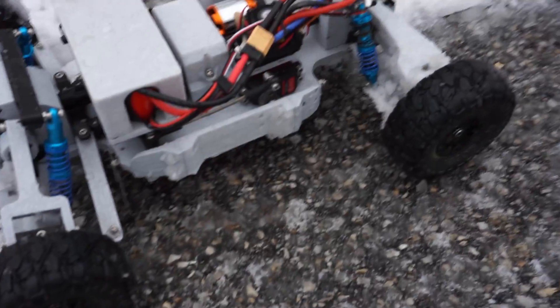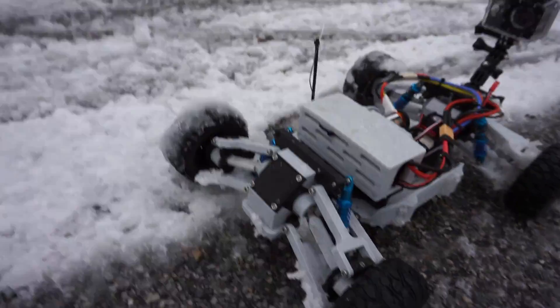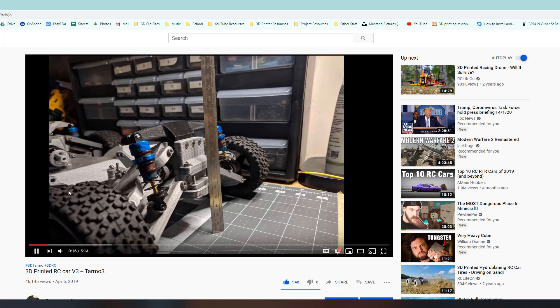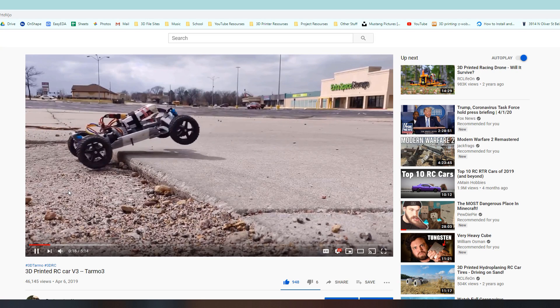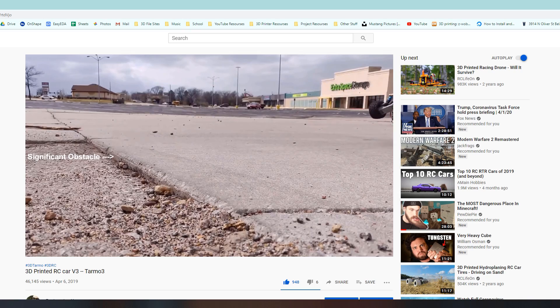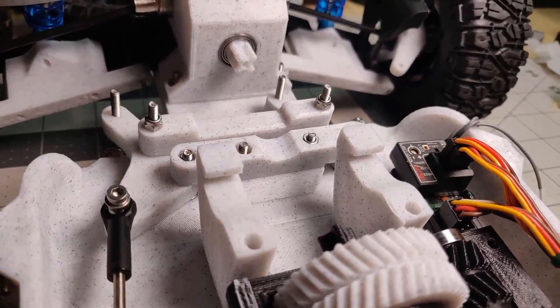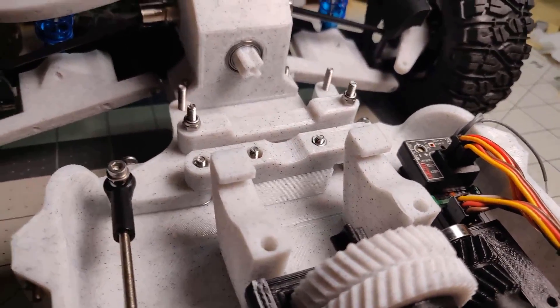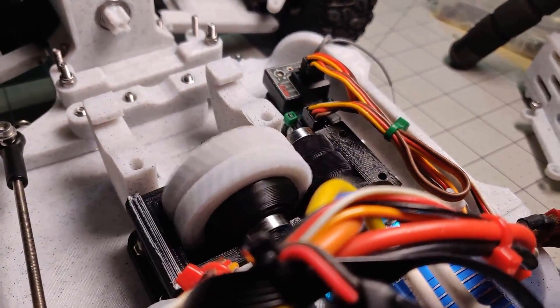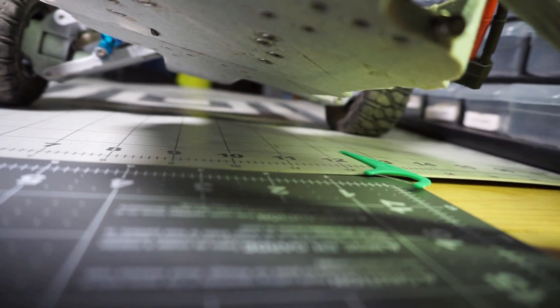Hi, my name is Chris and in this video I'm going to show you the latest iteration of my 3D printed RC car project, TARMO 4. If you're watching this I'm guessing you've already seen the TARMO 3 video. That car was a lot of fun, but even while designing it I knew it wasn't the end of the road for the project. Upon completion of version 3 I immediately began working on the fourth and most refined iteration yet. Unlike previous versions, this car is designed completely fresh from the ground up and uses none of the same parts from previous versions.